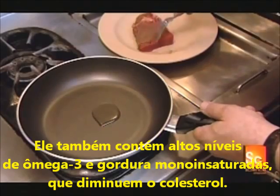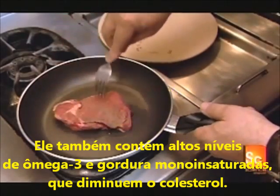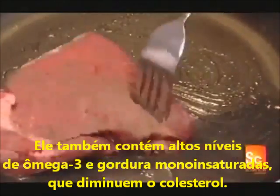It also contains more healthy omega-3 fatty acids and is high in monounsaturated fat, which lowers cholesterol.